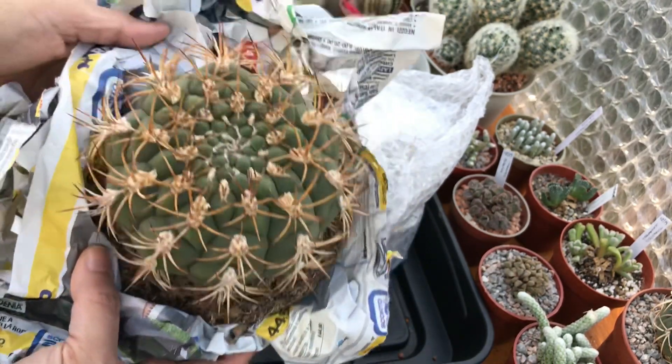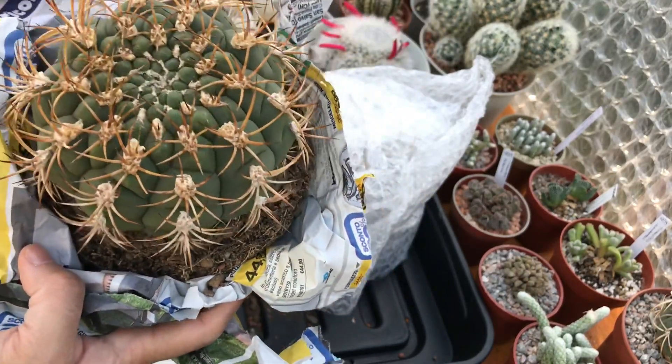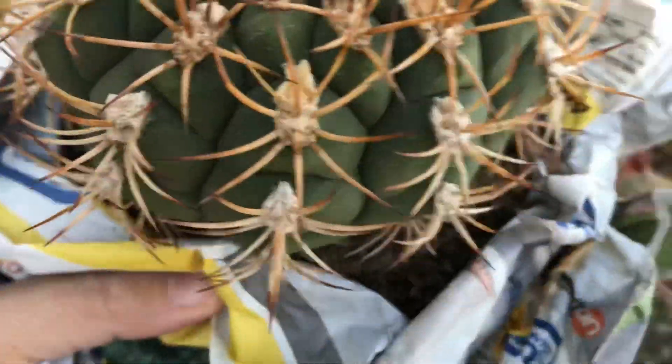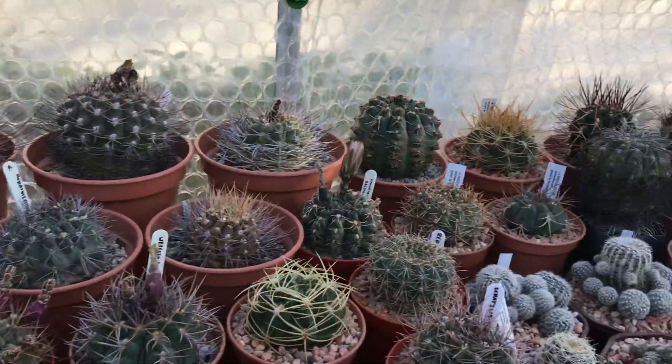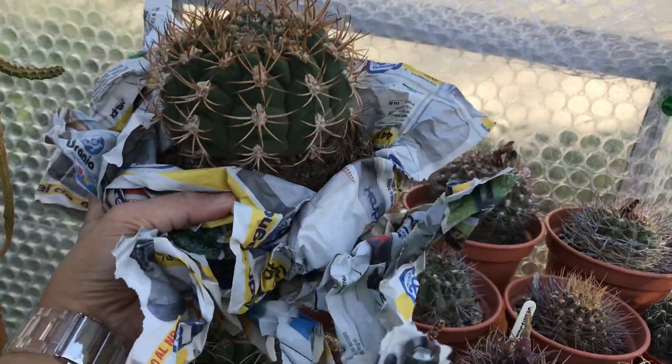I bought this one for just 12 pounds and look at that size — it's a new member of my giant gymnos collection! See, there are my other big gymnos at the back, and I have yet another big gymno.